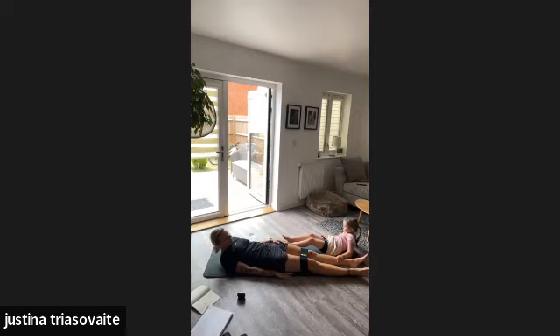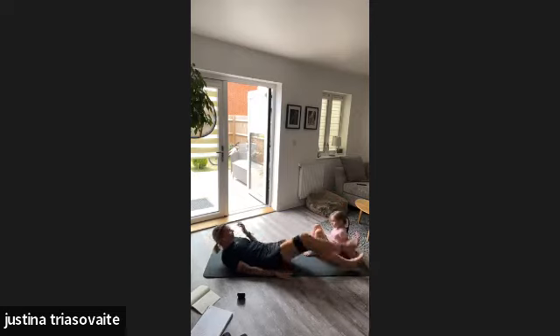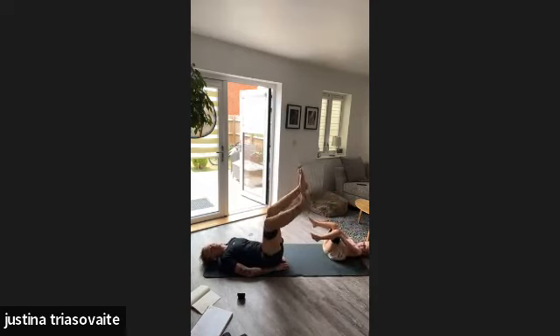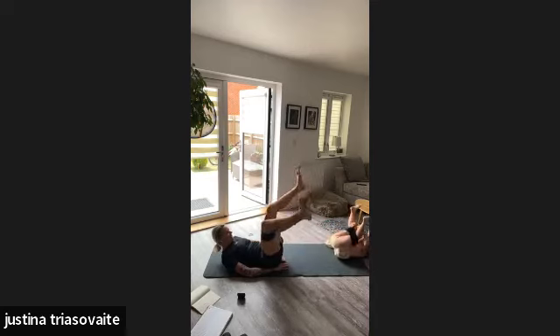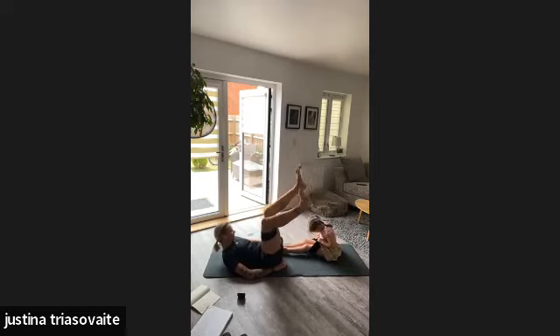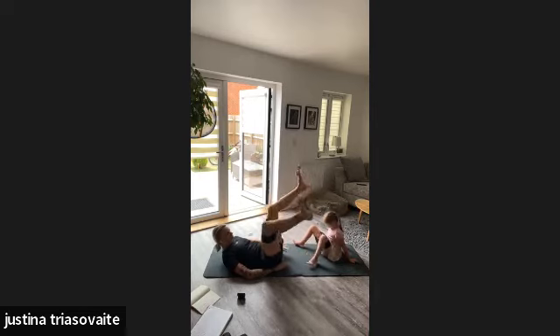Legs up — going to do some leg opening. Let's go. Very very intense — same exercises for the same muscle group. Tough! But at least we're not having a hot day today; it's pretty nice and fresh outside, 22 degrees — perfect weather for London. Good job, almost there. And done!